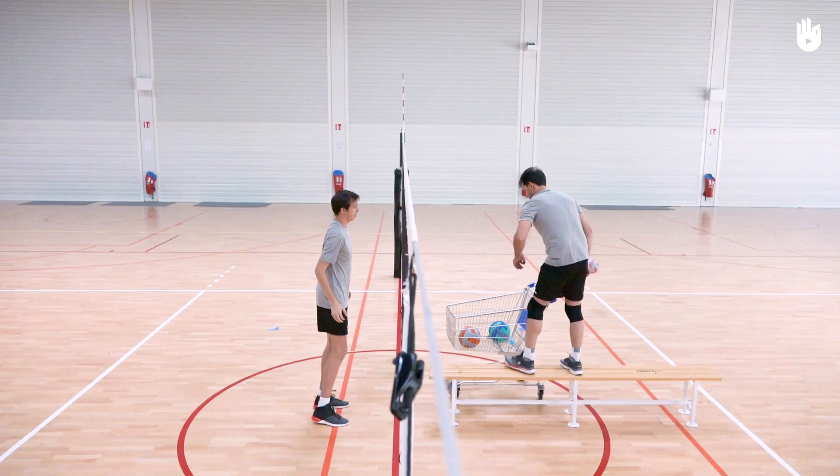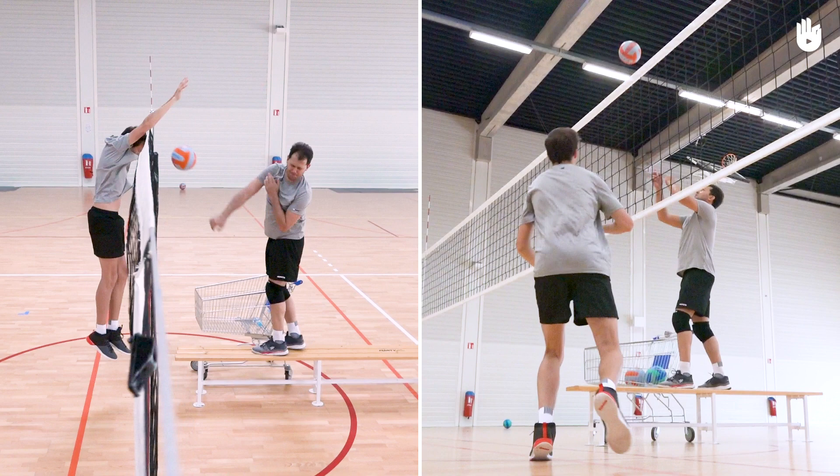In this video, you will learn how to stop the ball from crossing over the net. We're going to see two exercises: blocking and moving and blocking.